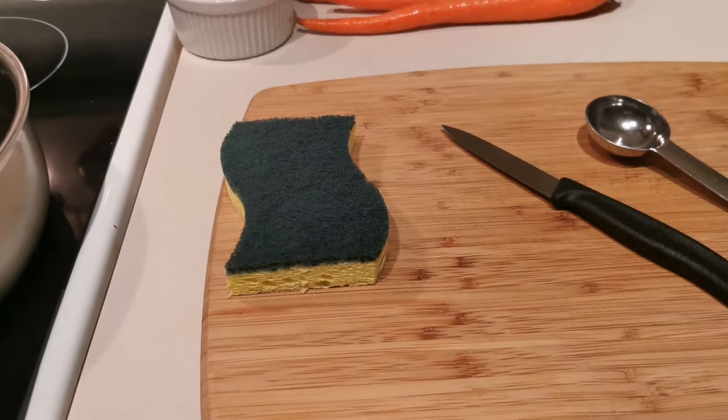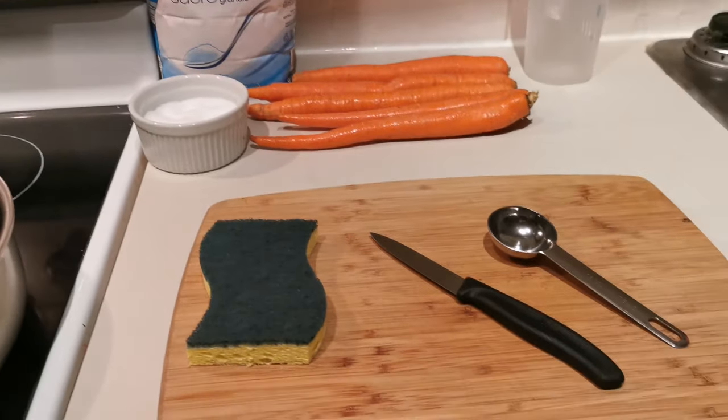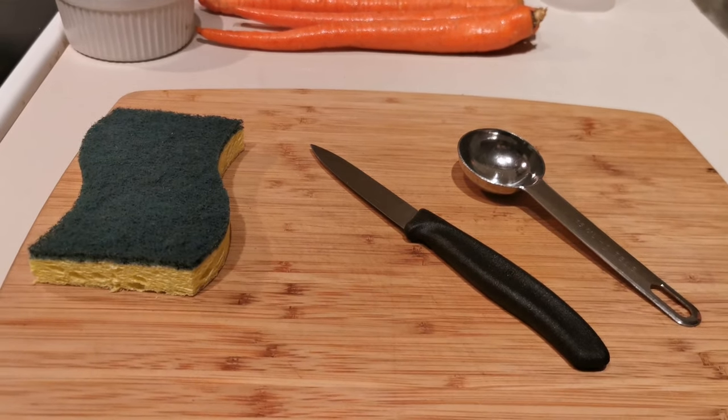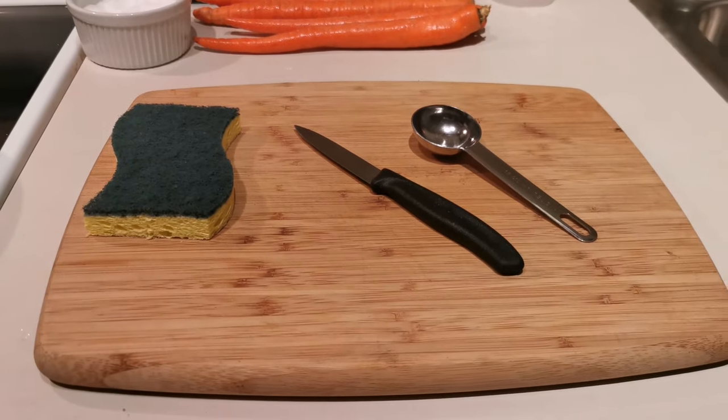A scrubby to clean your carrots, or you can just wash them with your hands — this is a fresh brand new one, so don't worry. A knife; I'm using a paring knife as it's just easier, but you can use a chef's knife if you want to. And then a tablespoon and a cutting board for the carrots.